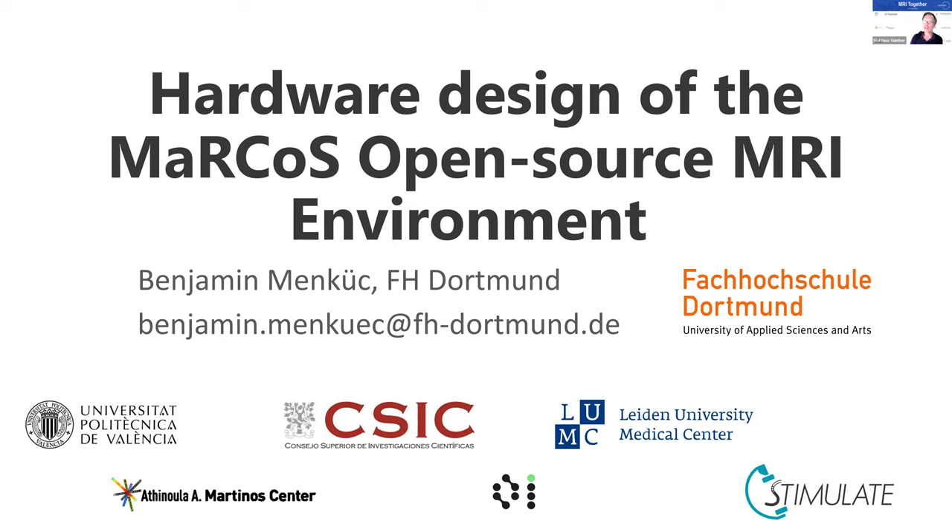I guess you will coordinate how you share the remaining time and switch in between, and then we will have questions at the end. So the stage is yours — we're waiting excitingly for your presentations. Hello everybody, my name is Benjamin Menkic and I'm with FH Dortmund. I'm going to talk about the hardware that can be used with the Marcos environment.